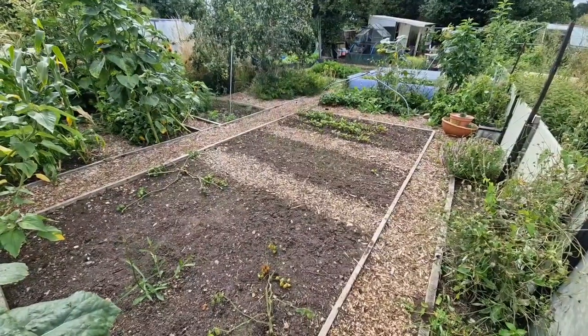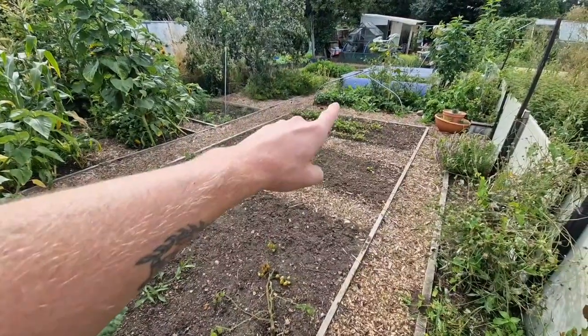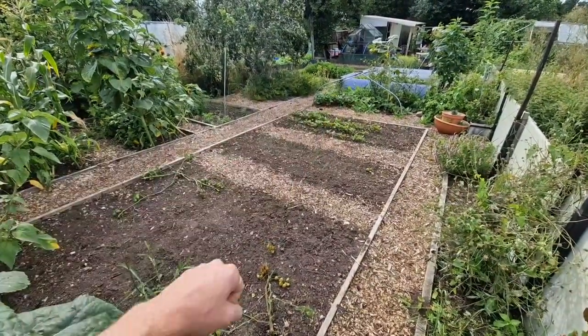If you remember on Friday we focused on these three beds and got them nice and weeded. So today we're going to do that bed over there and we've also got the pine berry bed over there to focus on.